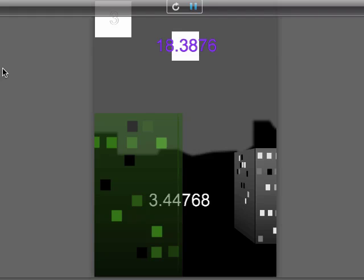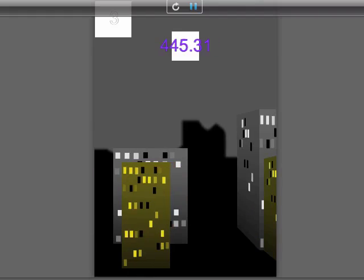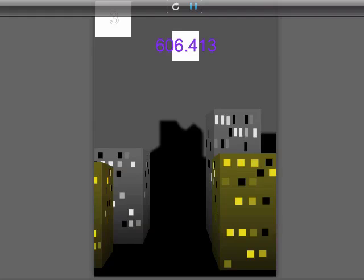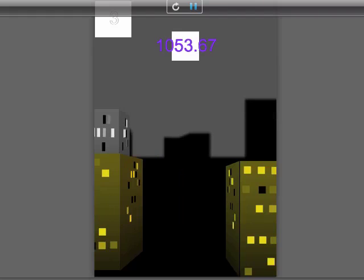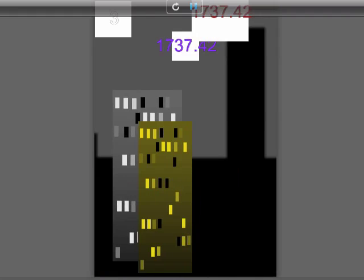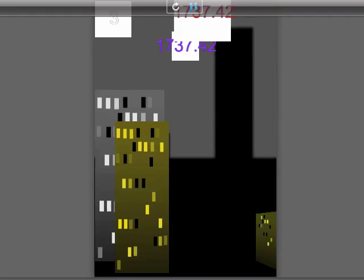Hey there, this is John from Stormy Studio and this is a video to show you my 3D blocks. I've now got parallax blocks working — the grey ones are my normal blocks and the green tinted ones are working on a different parallax, which took quite a bit of doing to keep all the 3D cube rules working.